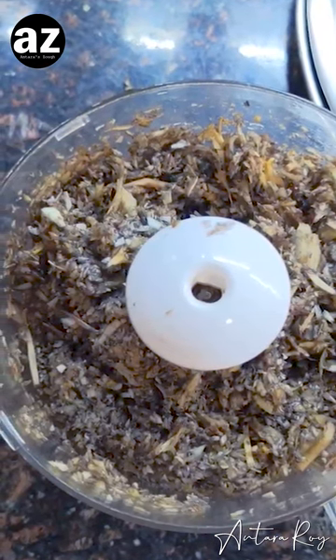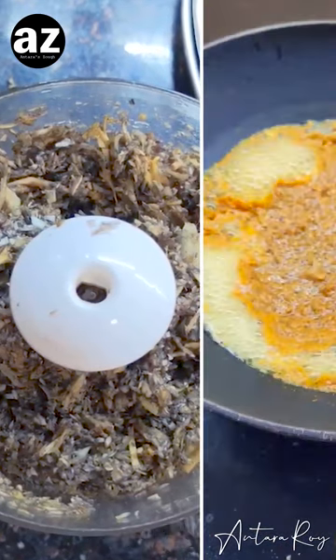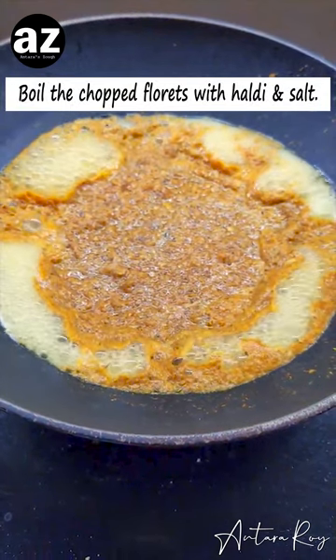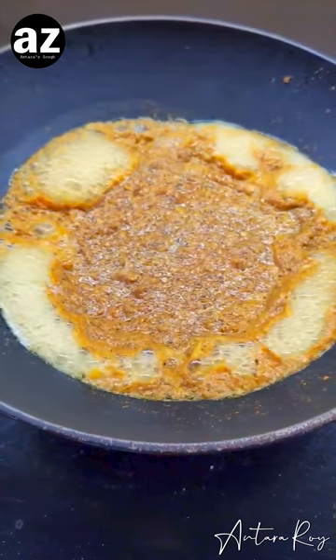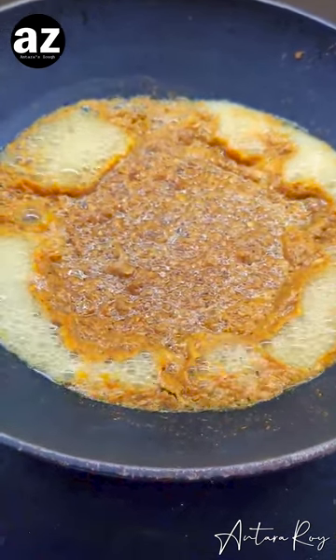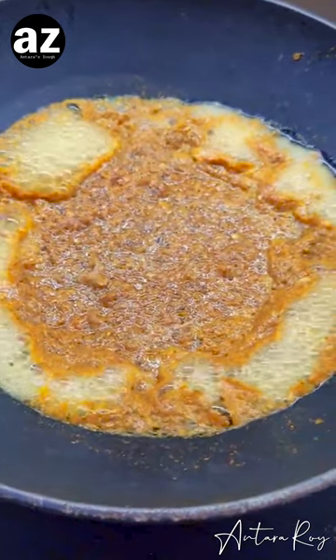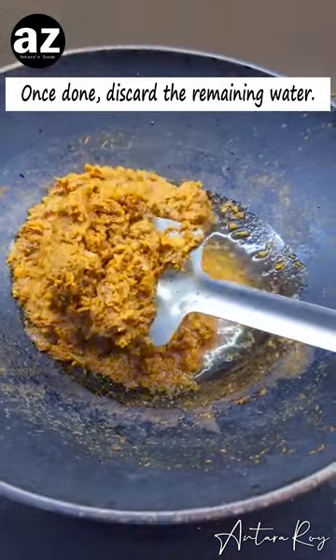Now we'll boil it and then I'm gonna discard the water. Yes, we need to discard this much iron for our bodies to absorb the rest of the nutrition. It needs to boil — I've added a little bit of turmeric in there. I'm doing it in the kadhai only today, but you can also boil it in the pressure cooker. However, because it's cut so nicely, it's only gonna take a few minutes, and just like so, it's now fully cooked through.